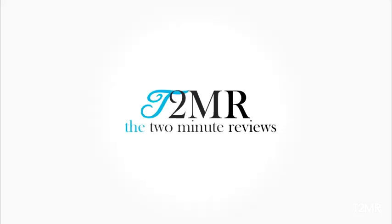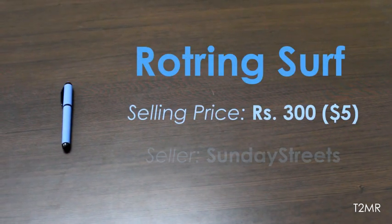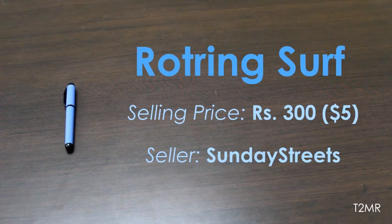Hello guys, welcome to the Two Minute Reviews. Today we're going to review this very nice looking pen from Rotring called the Rotring Surf. I got this pen from Sunday Streets for approximately five dollars, that is 300 rupees.